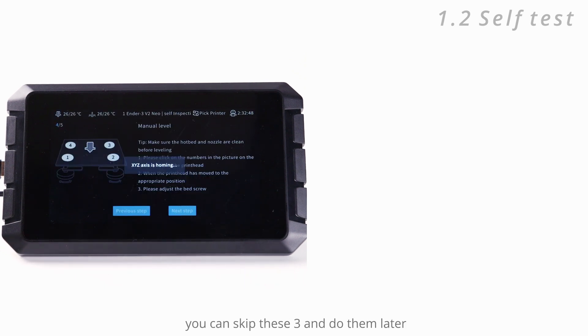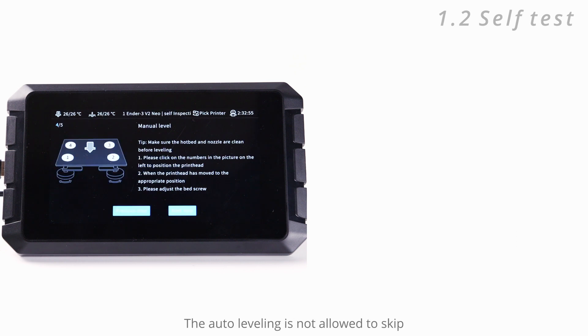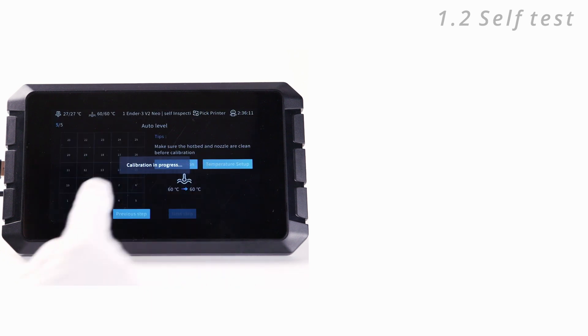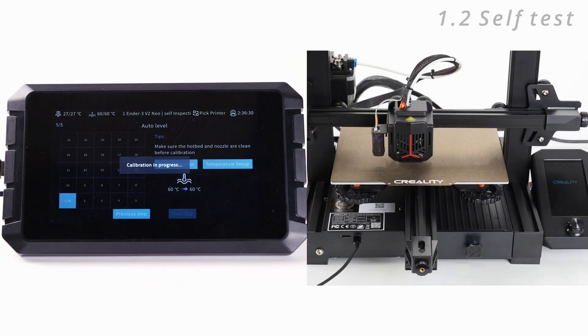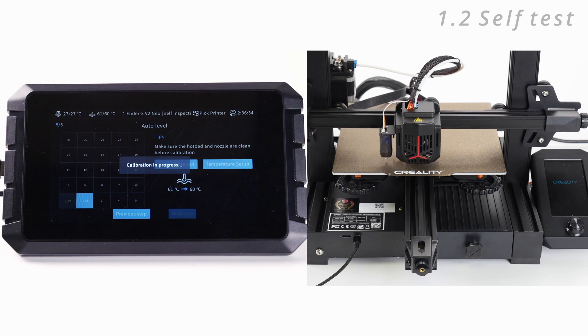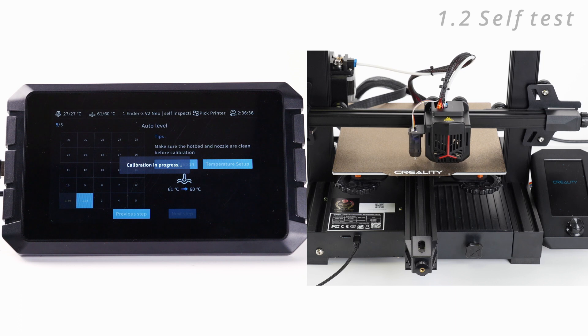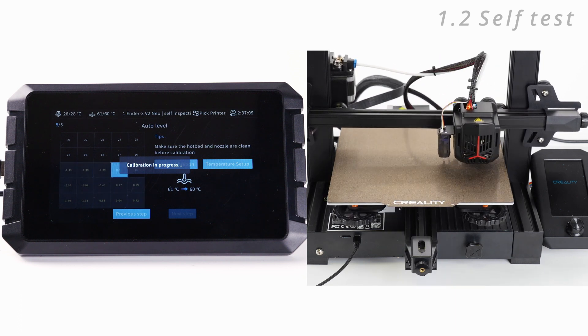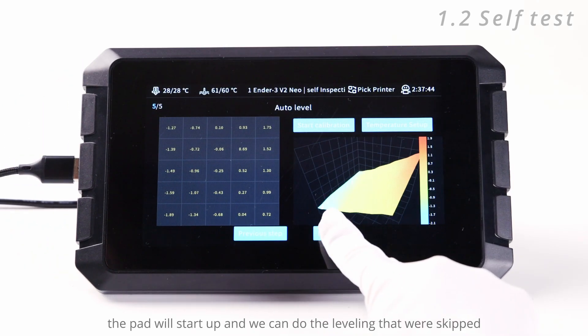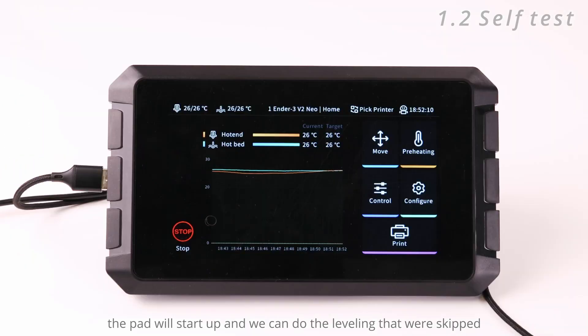Here we will skip the Z-offset and manual leveling steps. Auto leveling is not allowed to skip, so we will have to let it calibrate and wait for it to finish. Now the required tests are done, the pad will start up and we can do the leveling steps that were skipped.